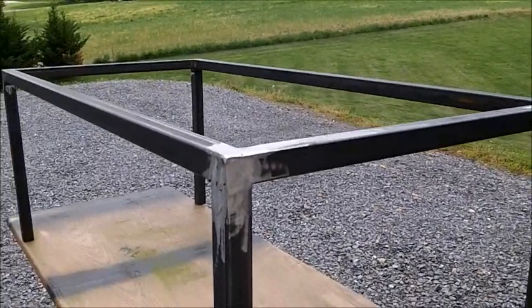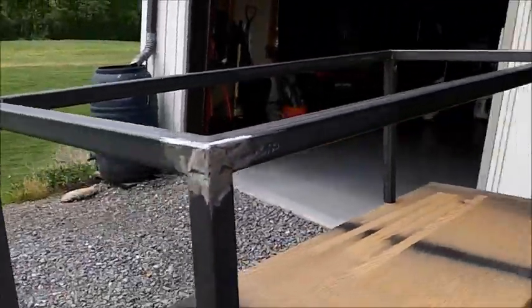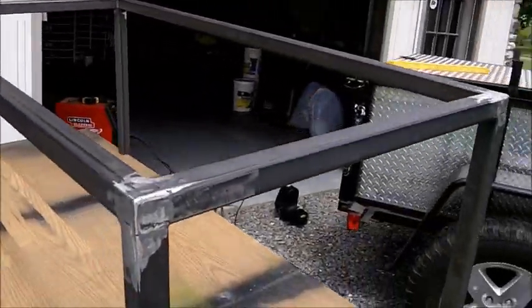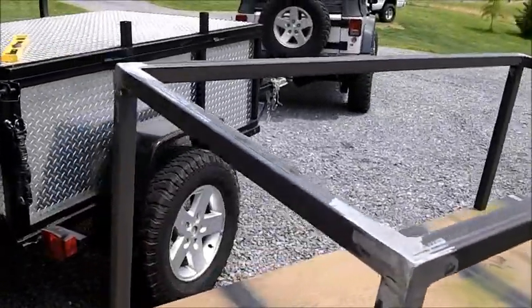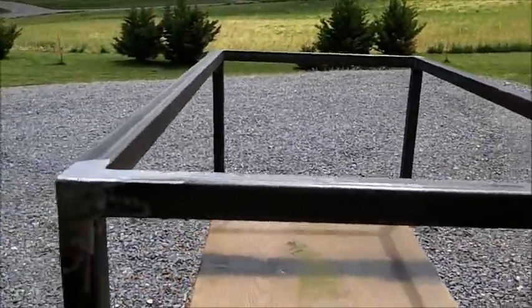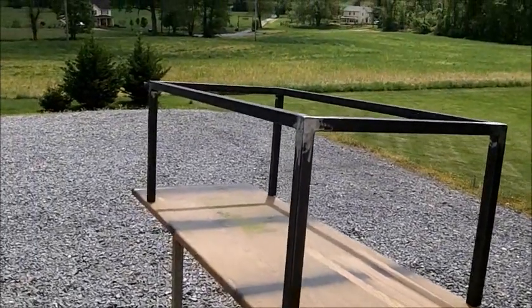All right, there she is all welded up, kind of sanded down a little bit, corners ground down. I'm not a professional welder, but I think it'll do. I'm going to get her wiped down and get it painted, get it set on there, and we'll see how it does. Hopefully it'll do me good for a long time.